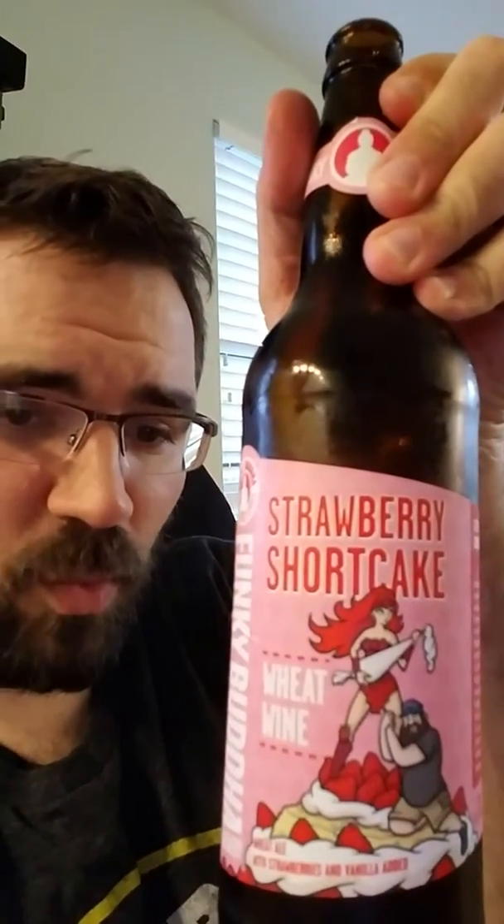So again, that was the Funky Buddha Strawberry Shortcake Wheat Wine. It's made in small batches and they are in Oakland Park, Florida. Come to Florida and enjoy some Funky Buddha beer. Alright, take care guys.